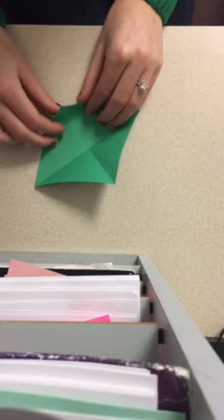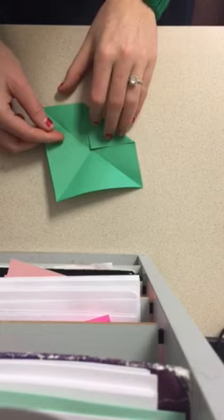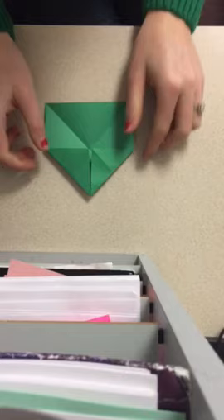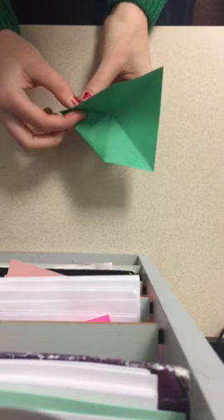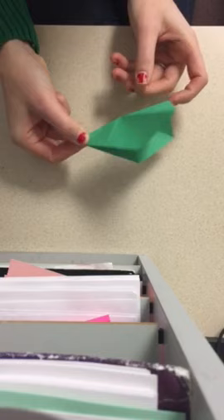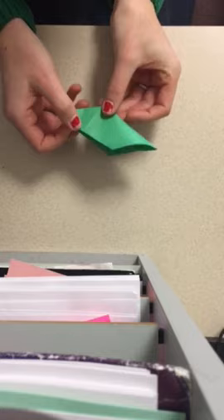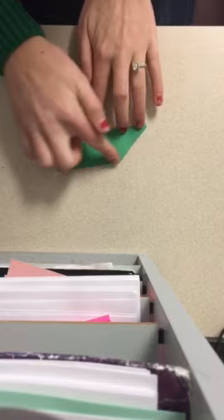Take one corner and fold it into the center, then take the next corner and fold it in as well. Now you have a house shape — or a rocket, whatever you want to think. Start folding it together: take the front end and fold it, pinching the nose together. With the back end, push it up and fold it inside, and you get a nice parallelogram.